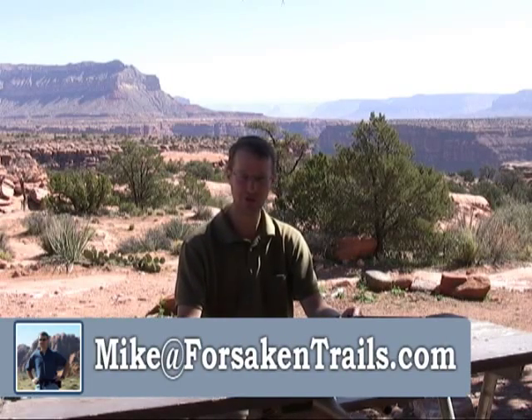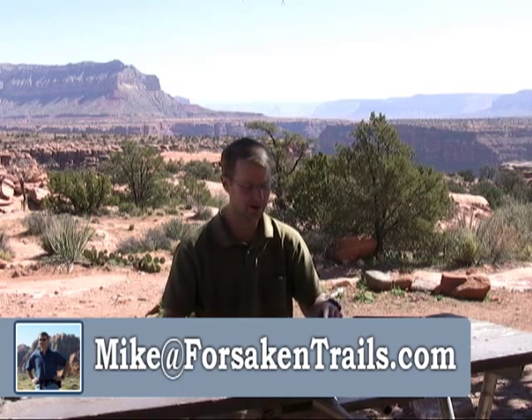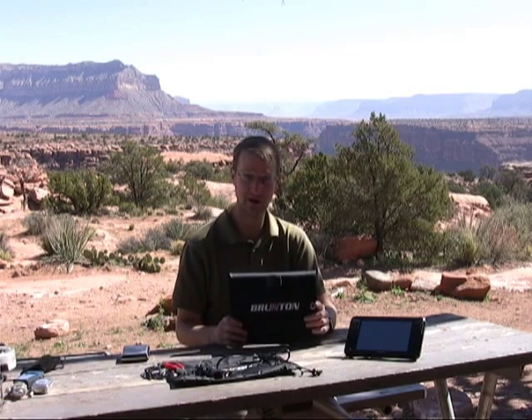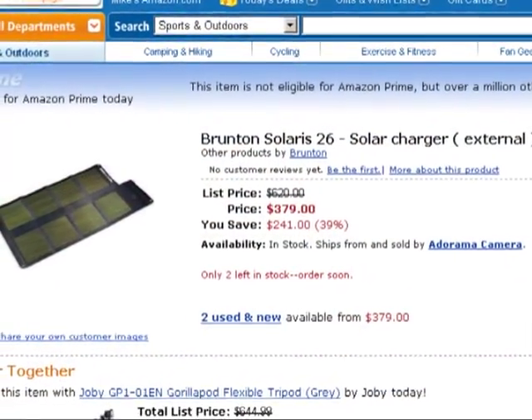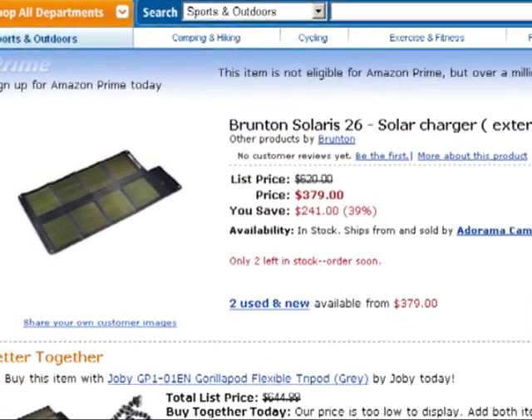Hi, I'm Mike and this is a Forsaken Trails product review. Today we're going to be talking about really part two of our backcountry power solution and that's the Brunton Solaris 26, which is a foldable solar panel array.